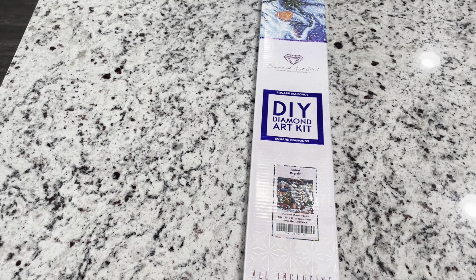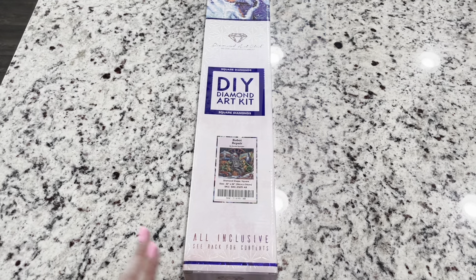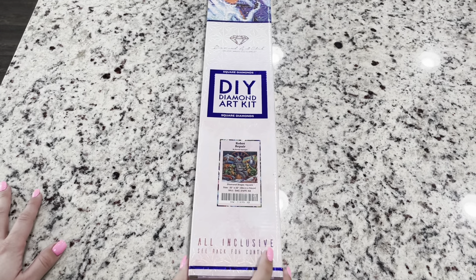Hi friends, it's Lindsay with Emeralds and Fairy Lights and I am so excited to show you guys this diamond painting. It just actually got in — this was a new release that came out a few weeks ago but it was a pre-order and so it just barely got here today. This is Robot Repair by Randall Spangler.